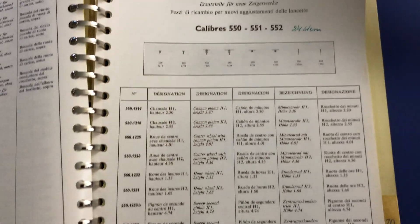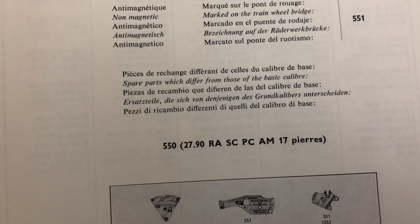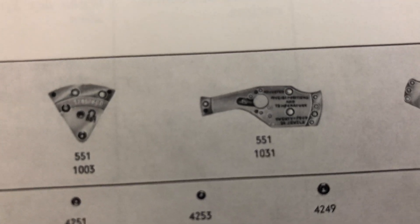The balanced wheel will spin back and forth 19,800 times per hour. The higher this number gets, the longer the watch will stay accurate after each full wind. Caliber 550 is a commonly used caliber throughout 1959 to the late 1960s for the majority of automatic models without the date feature, including a handful of Seamaster and imported models.